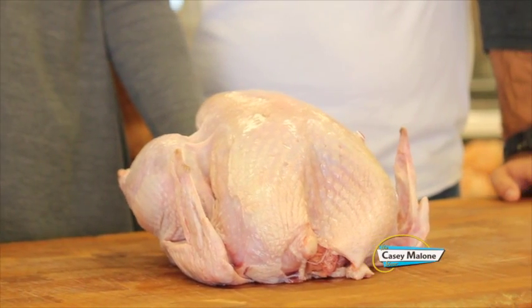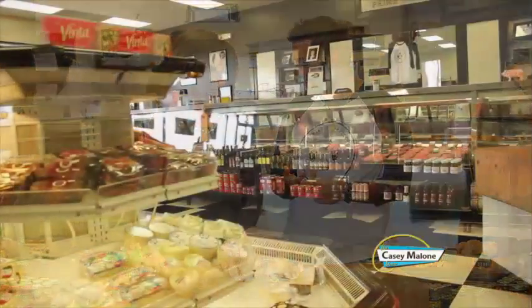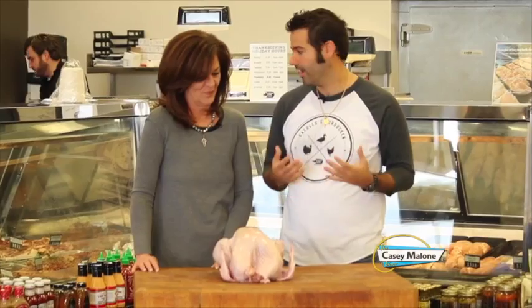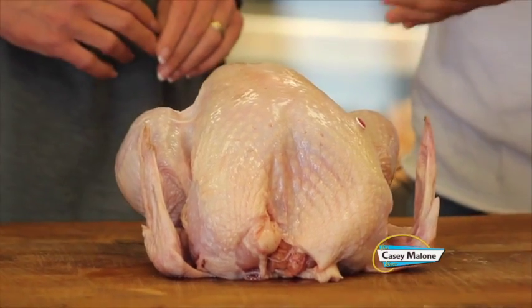How do you make sure this bird is juicy and delicious? Get it from us, because we're going to care about your turkey the way it should be. When you're putting something out for your holiday meal, you don't want to be worrying about it. What's great about these turkeys is they're fed all naturally — vegetarian diet, no antibiotics, free range, and they're eating good stuff. So we start with the prime bird.